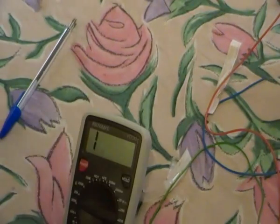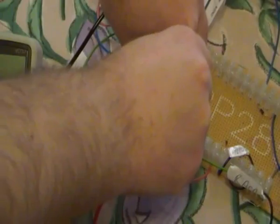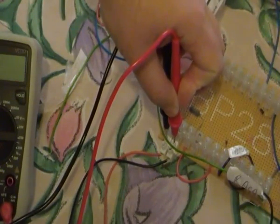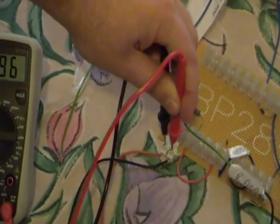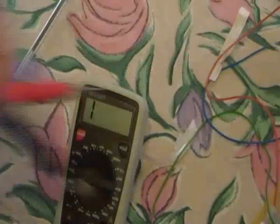The resistance of my variable resistor — which is here — I will measure the resistance of my variable resistor. Here is the resistance of my variable resistor: it's 896 ohms.